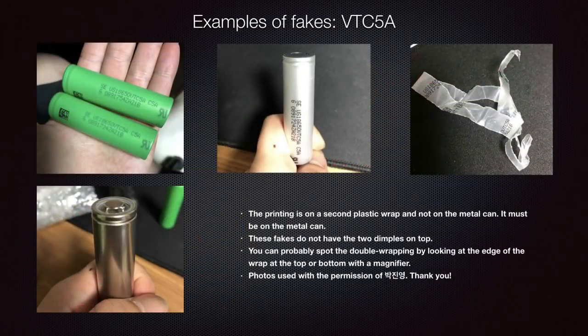This last example was just recently spotted in South Korea, and it's a doozy — I've never seen anything like this before. As you can see in the images, it's actually double-wrapped. They don't print on the outer green wrap; instead, they have a second translucent wrap underneath with the printing on it, then over-wrap it with translucent green. That way they avoid the expense of equipment to print on the metal can — they just order cheap wraps and double-wrap the battery. This battery does not have the dimples on top, so it's definitely not a VTC.